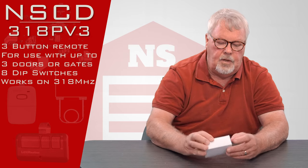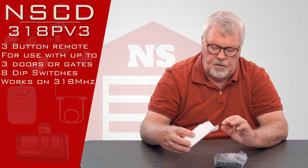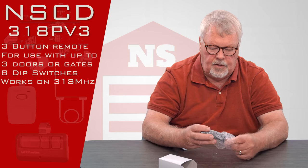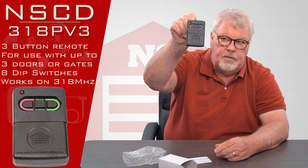When you get it, it's going to come in a nice little white box. We'll open this up and show you what it comes with. It comes in bubble wrap to keep it safe on the journey to you. There it is.